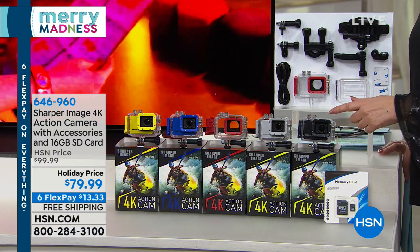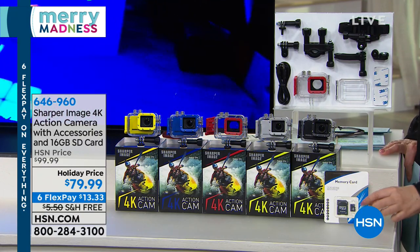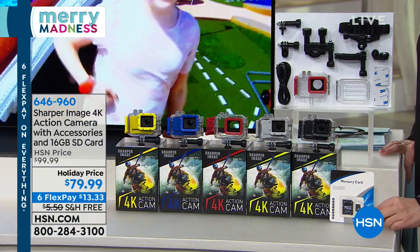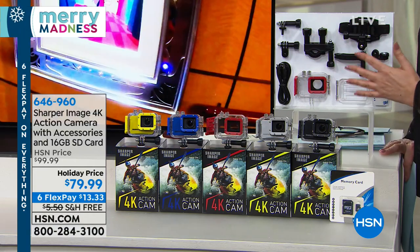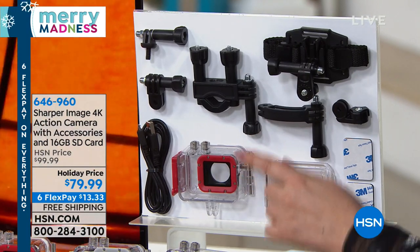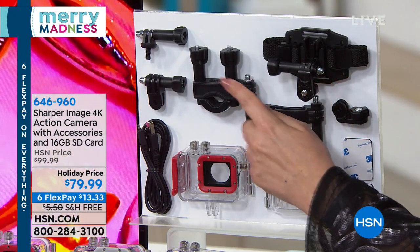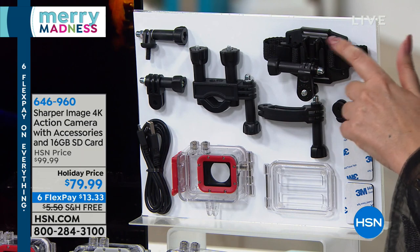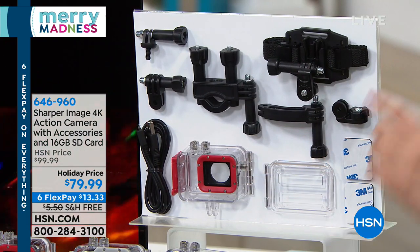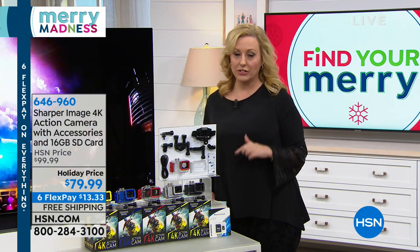It's the Sharper Image action camera. It shoots in 4K, and it comes with accessories and a 16-gigabyte SD card right here. The mini SD card goes inside and we even give you an adapter so you can pop it right into your computer. You're getting all these bonuses - once you get your camera, you get a waterproof case and all these mounts included. You're getting everything for $79.99 on flex pay, with free shipping and handling - so it's $13.33.